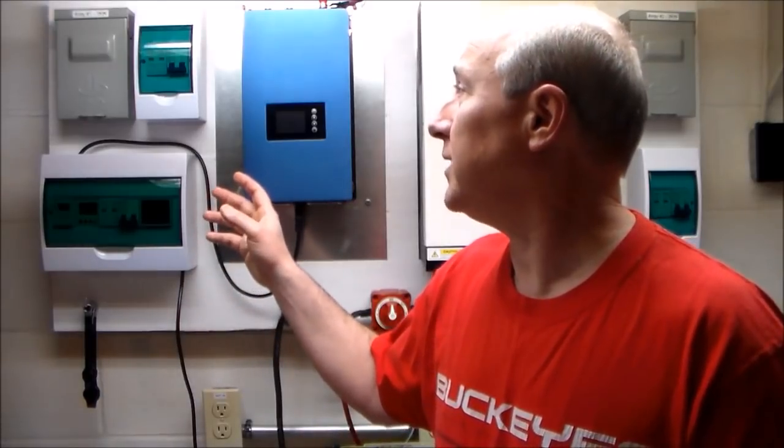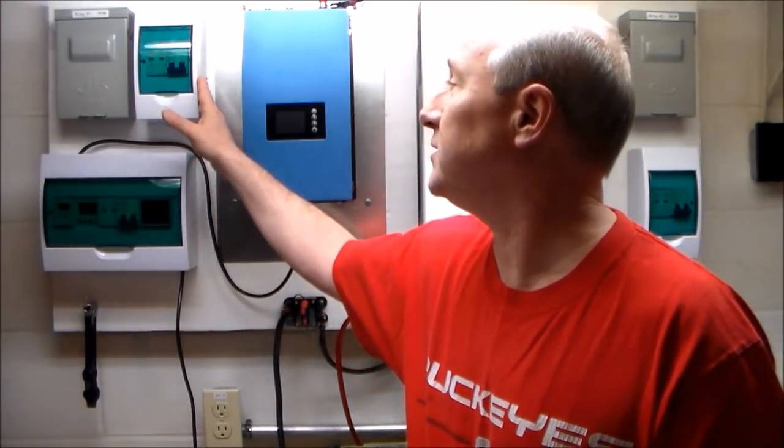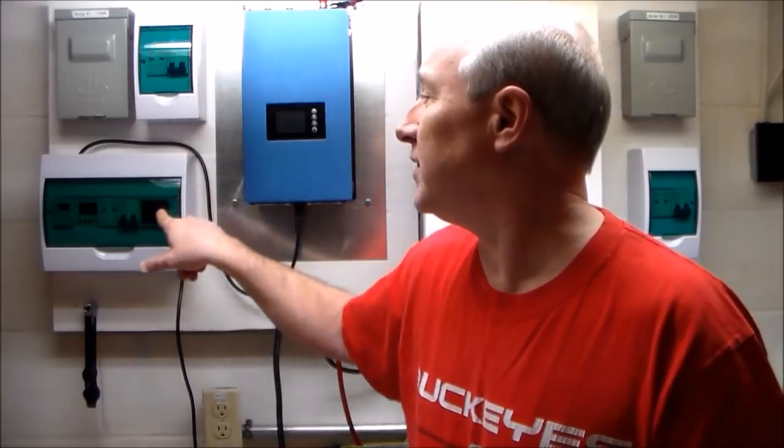I'm going to talk to those in the US and tell you what you can buy to make this work. I did use some of the equipment that Roger recommended. What I'd like to do is go ahead and pop the covers off of these to show you the wiring and talk about why I did things and what each of the individual components are for.